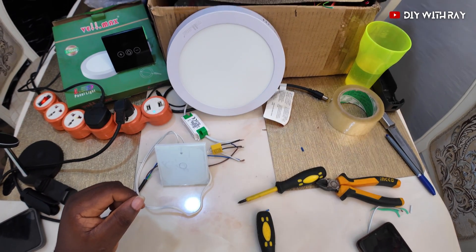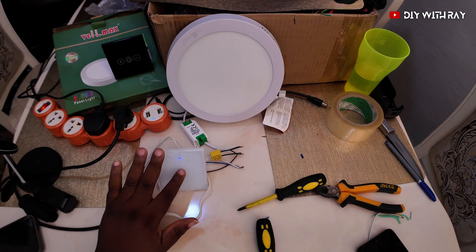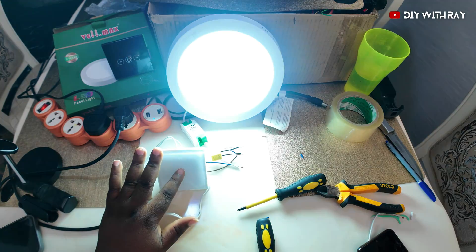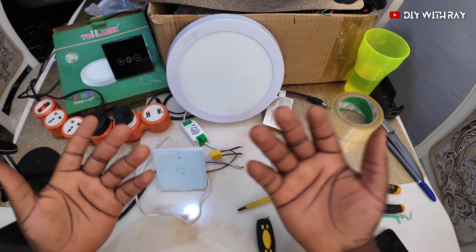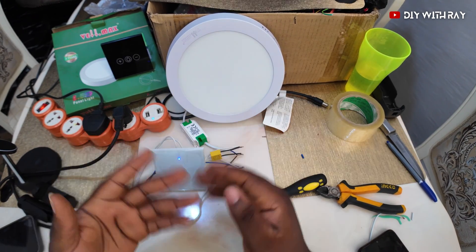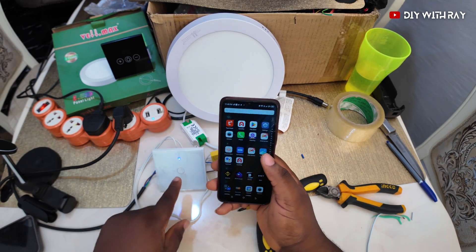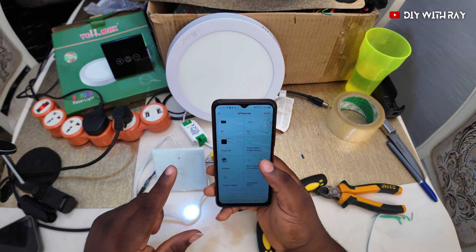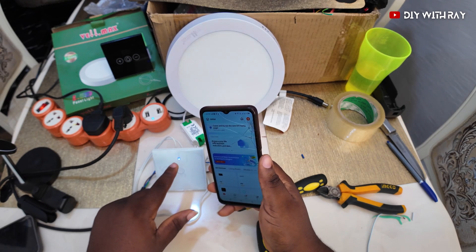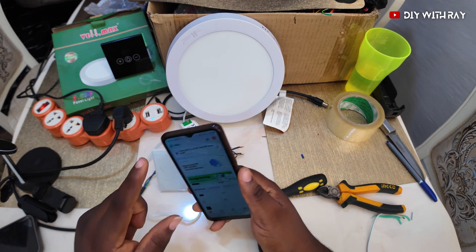This is a smart switch — a normal analog soft touch — and it has many other features. You can use it with your Echo Dot, with Alexa, with Google, whatever you want. Now let's go to the app. You can connect this switch to your Tuya app. I have a lot of Tuya devices, and since the switch is blinking, it's in pairing mode, so I can easily just add the device.